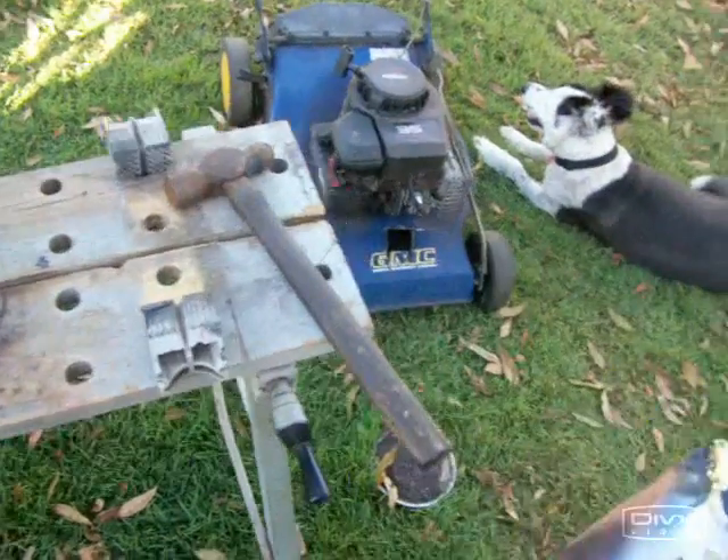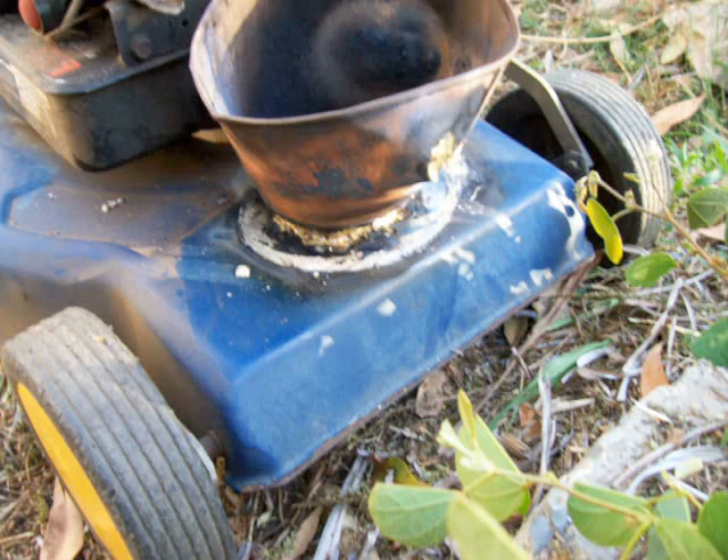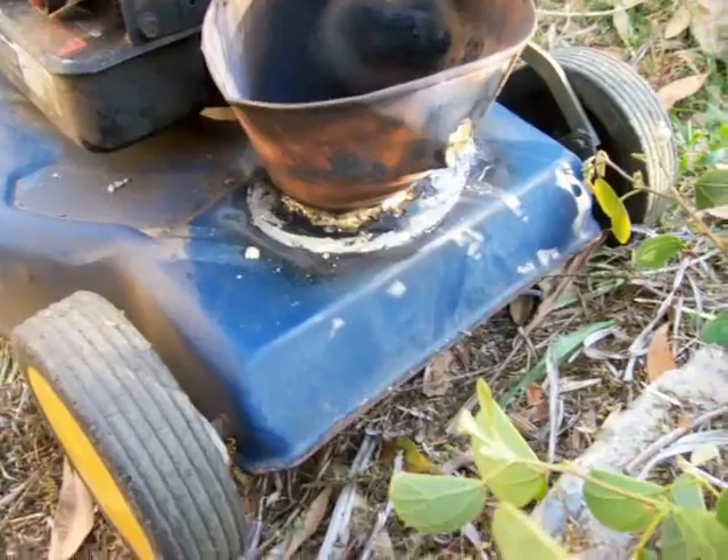Now we'll go on to trying to fit it up to the mower. I've finished brazing the funnel on.